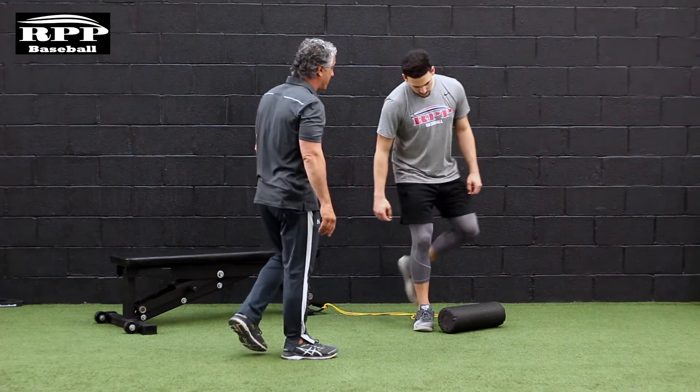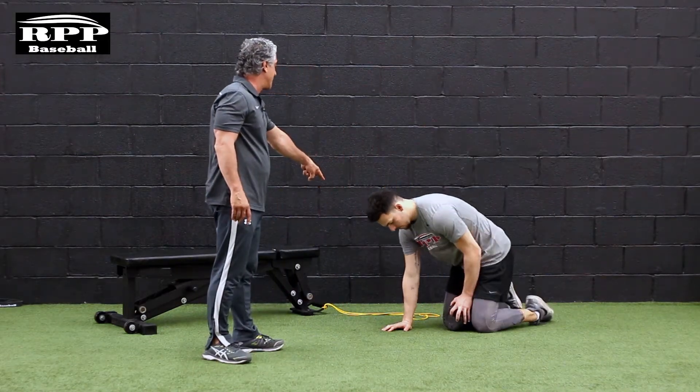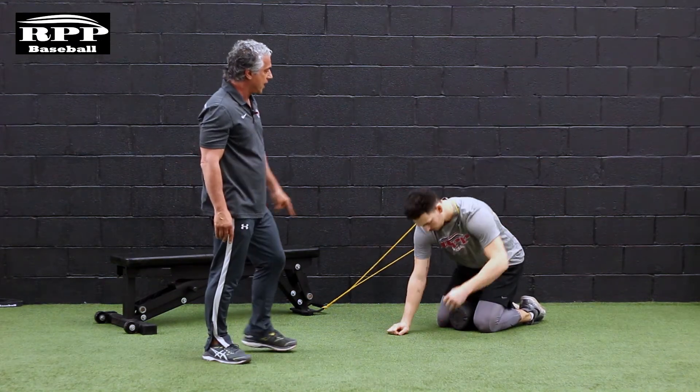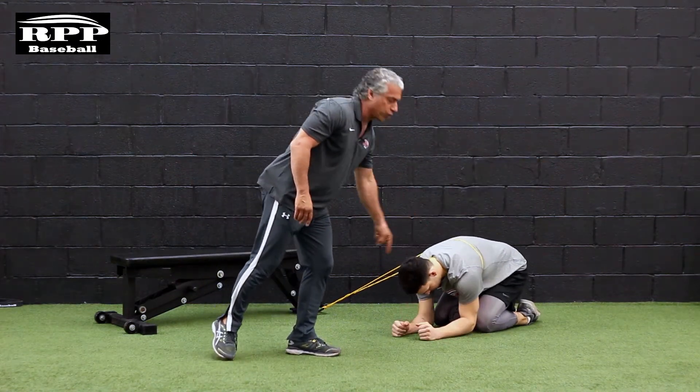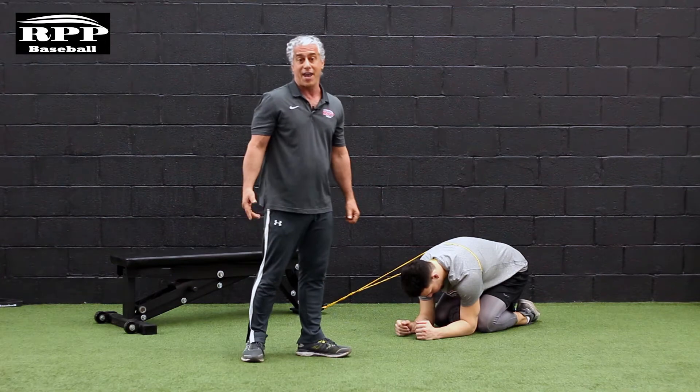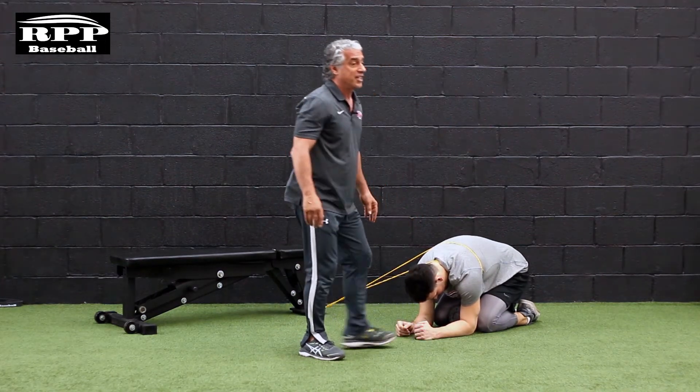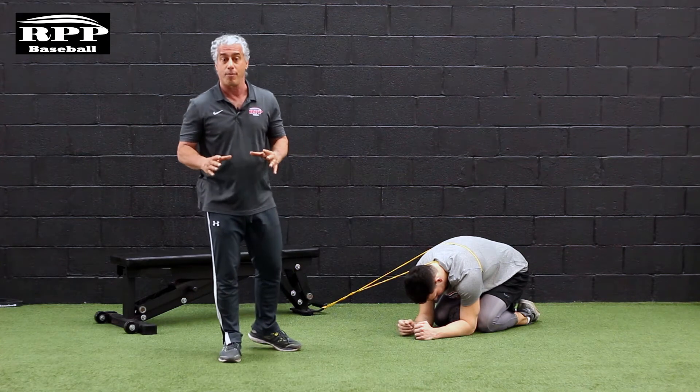Dan's going to set up in the quadruped position and he's going to put the band around his working arm as if he were putting on a coat. He's going to use a foam roller, but you can use a rolled-up towel at home, and he's going to sit back on his heels to help keep him out of his lower lumbar.